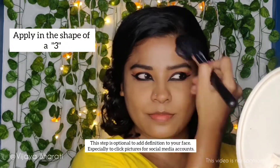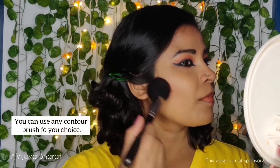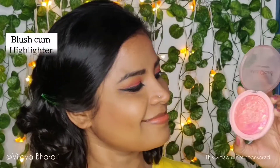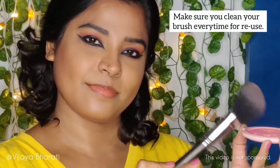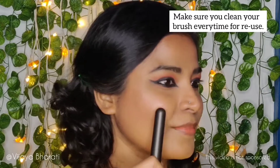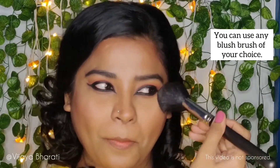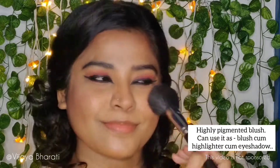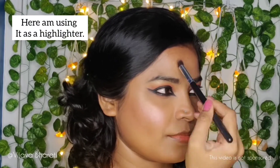I'm using VOV Bronzer to add definition to my face in a three-motion technique: starting on my forehead at the hairline, then my cheekbone, and coming down to my jawline, blending throughout. Next I'm using Miss Claire Bake Blusher, which works as both a blusher and a highlighter. With a fluffy brush, apply the blush between the hollow of the cheeks and the cheekbones, using soft circular strokes from the cheekbone towards the ear. I also apply some over my nose, middle of my forehead, and cupid's bow.